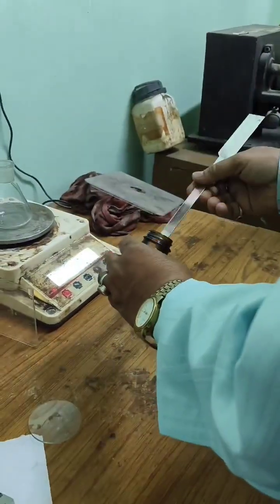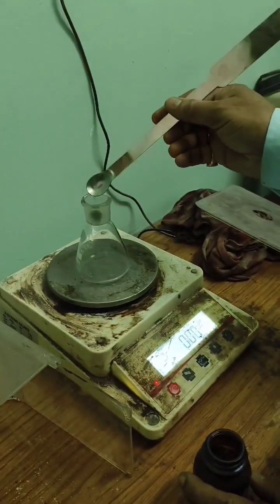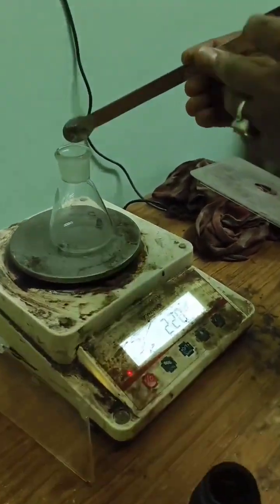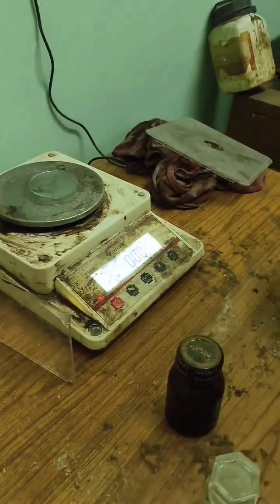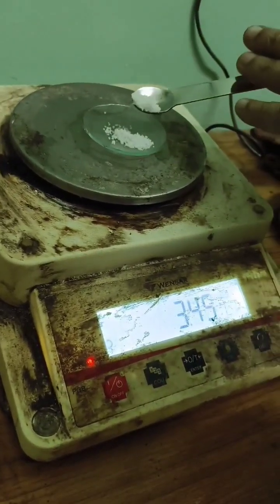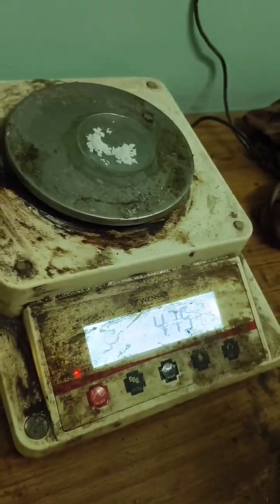I will demonstrate the preparation of 50 ml of Lugol's solution, also known as aqueous iodine solution. Lugol's solution is commonly used as a disinfectant, antiseptic, and in medical diagnostics. We will prepare this solution carefully, following safety protocols and using precise measurements to ensure accuracy.